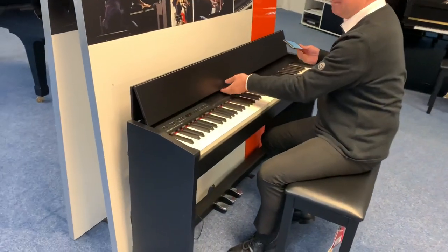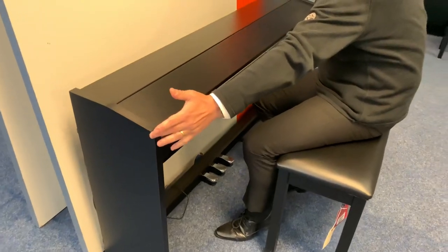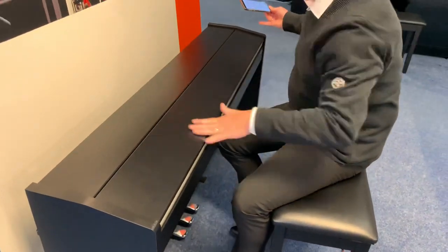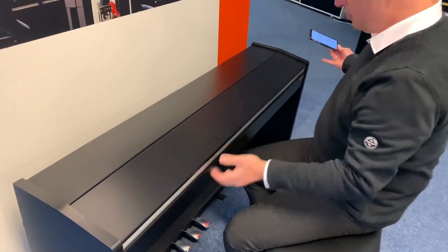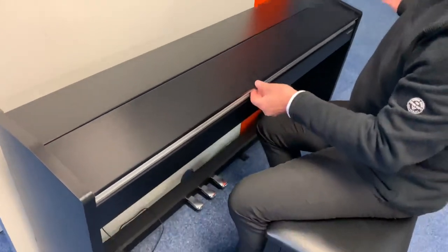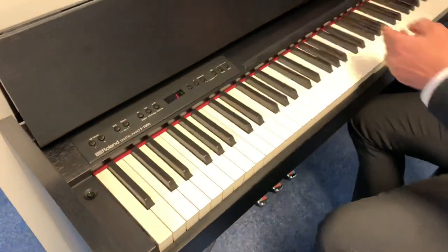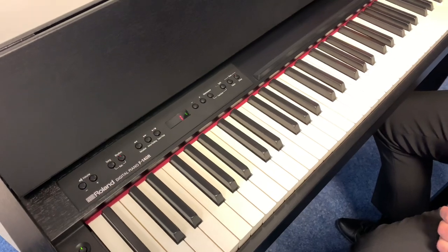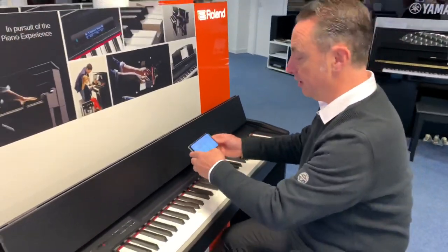Well, first of all it's very slim. It's got a lovely lid, it's just 136 by 35cm. So it's really slim and it's designed to fit in smaller homes, or fit in hallways or bedrooms or just tighter spaces, but also look really modern and play absolutely beautifully.